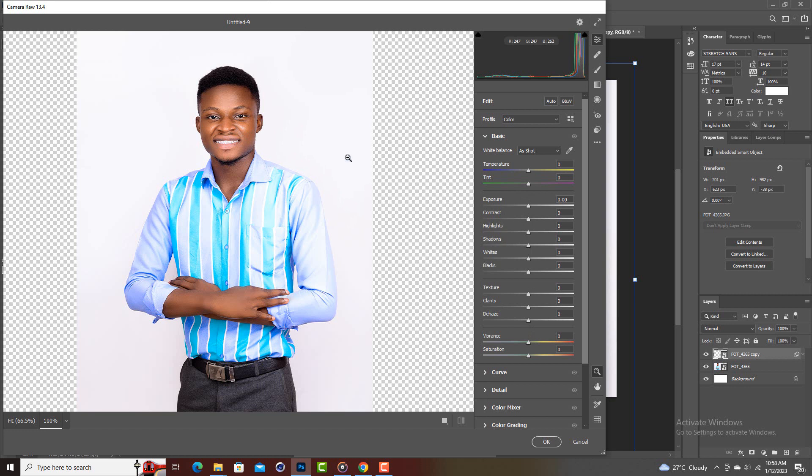This image actually looks pretty cool already. What you're going to do is personal preference — adjust until it suits you. I'm going to increase the exposure a little, to about 0.20, and then increase the contrast a little as well.